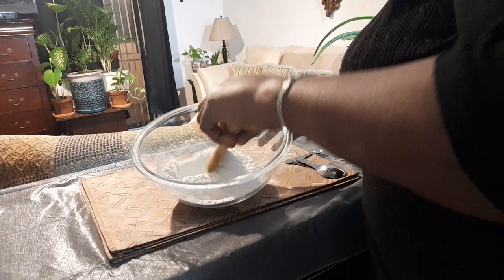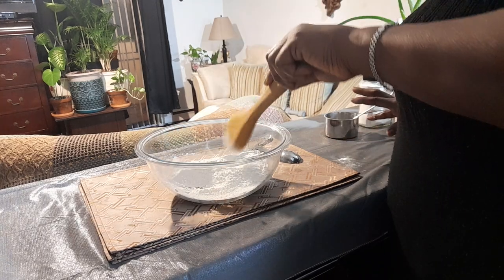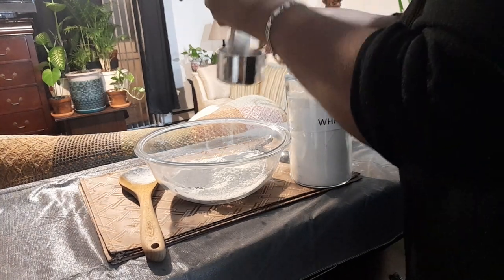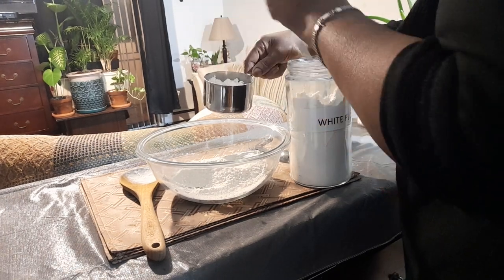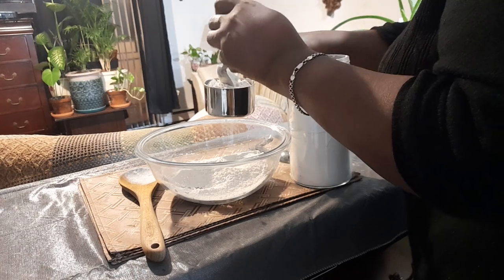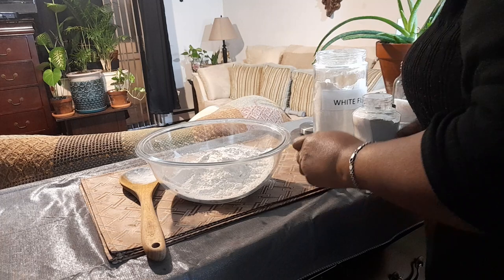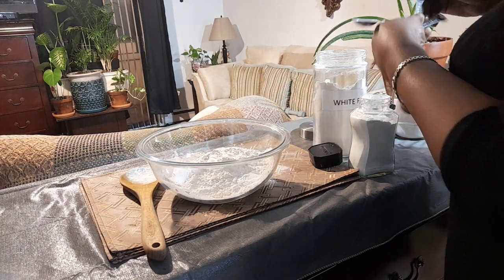I'm going to do a recipe right now that needs two cups, so I'm going to add another cup of flour. You can double the recipe if it calls for more than one cup. I'll add another cup of flour, and then another teaspoon and a half of baking powder.